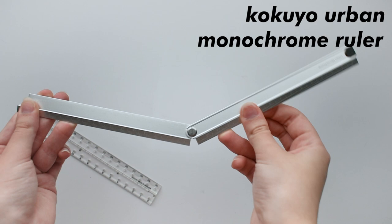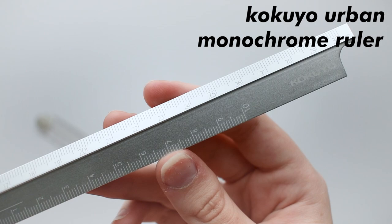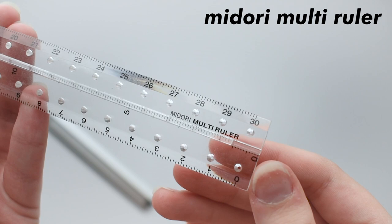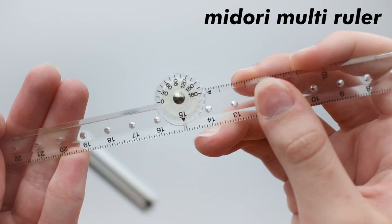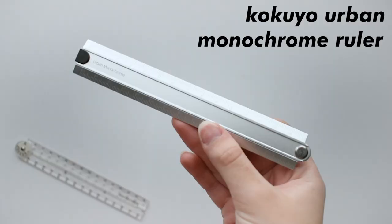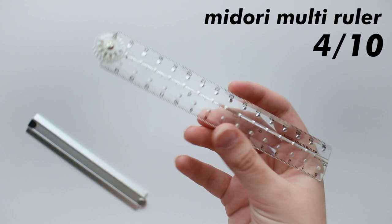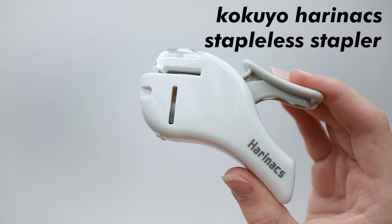This here is a Kokyo Urban Monochrome Ruler. This thing may be small, but it actually opens up and extends, so you now have a bigger ruler. This thing is perfect because it can be compact so you can just shove it in your pen case, but also extends to fully cover a regular sheet of paper. This thing is built well and feels nice in your hands. There is another ruler with the same concept, which is a Midori Multi Ruler, but I personally have gotten sick of it because it's just a flimsy piece of plastic and won't stay straight when you write with it. The monochrome ruler gets a 10 out of 10 — it's a nice piece of stationery and it's built well. The Multi Ruler, on the other hand, gets a 4 out of 10 because it's just flimsy. I'm surprised I haven't snapped it in half, but it does have a cool concept.